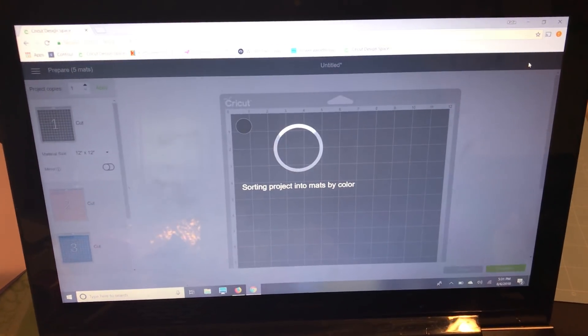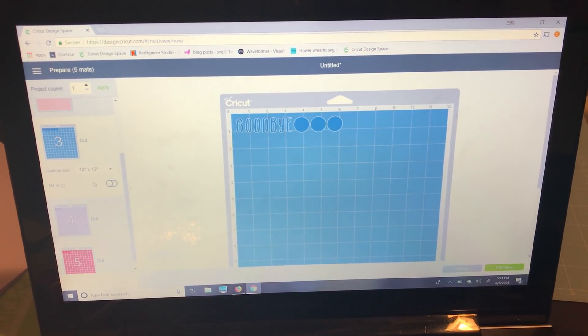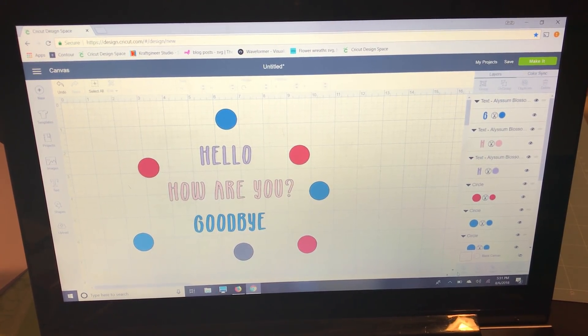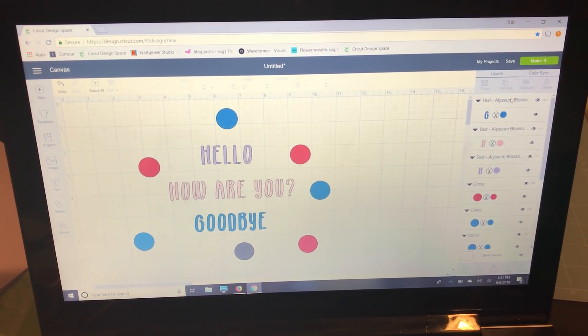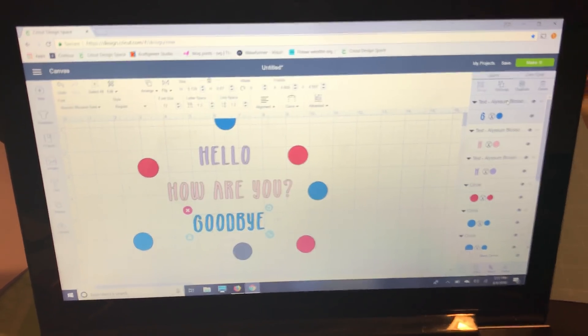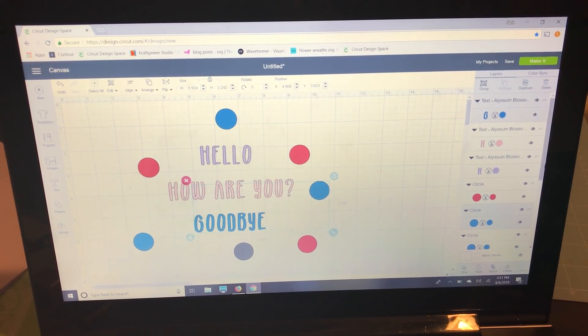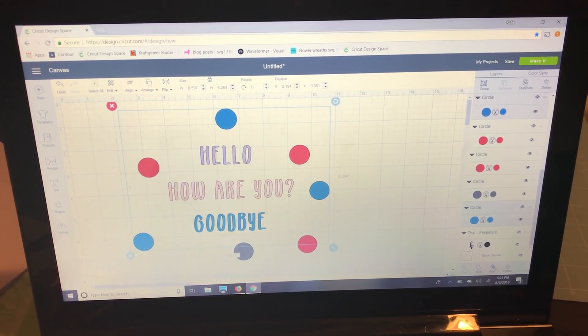When you go to make it, you'll notice all the dots are scattered around — not together. What I like to do, which I think is easiest, is attach all the blue elements together and attach all the red elements together. Since the purple, pink, and gray each don't have other matching-colored items, we can leave those alone. To do this: select the first blue one, then hold Shift while clicking the other blue items in the layers panel, and hit attach.